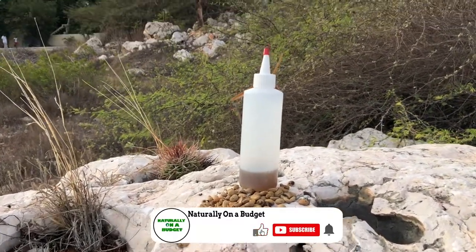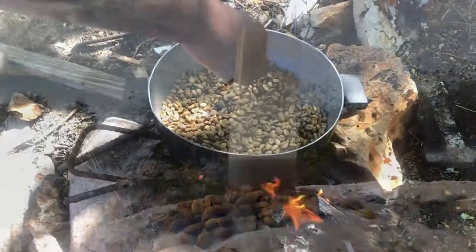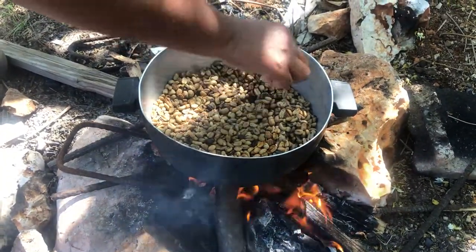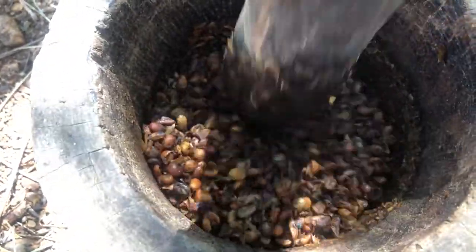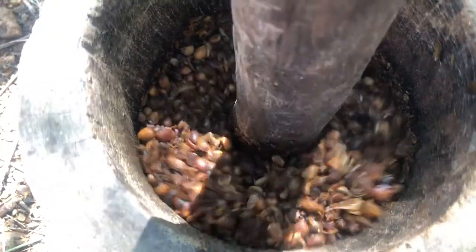Before I get into the video, I just want to say that I was in charge of all stages of the process, meaning I roasted and ground the coffee beans myself. But I know that this opportunity might not be available to everybody, so please feel free to go ahead and use your instant or whatever coffee you have available to you.